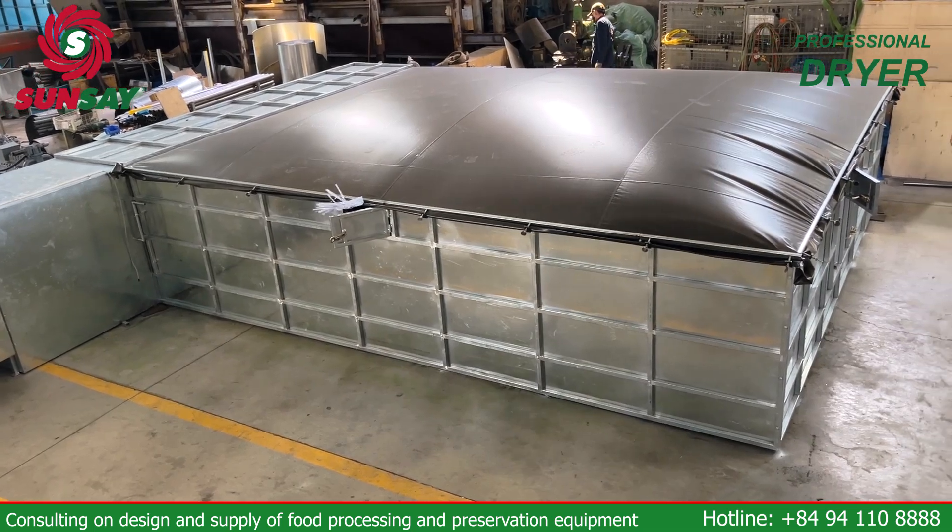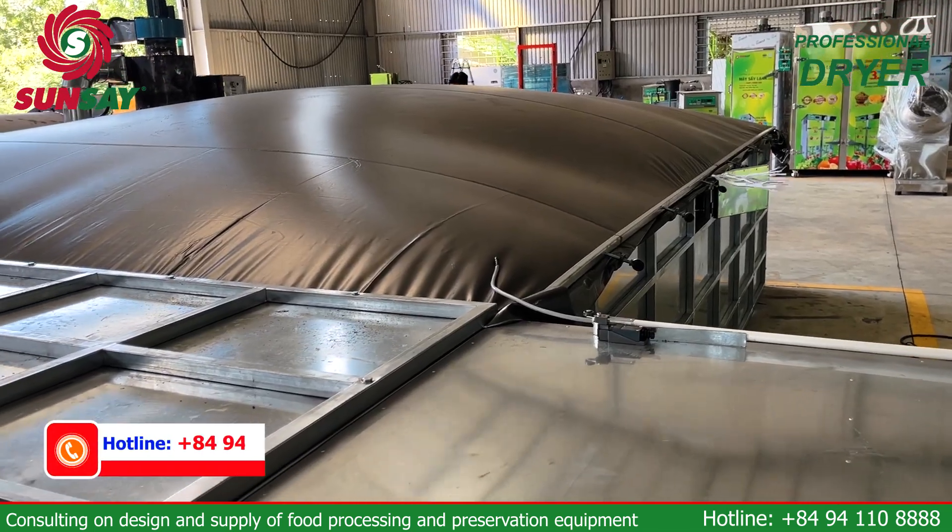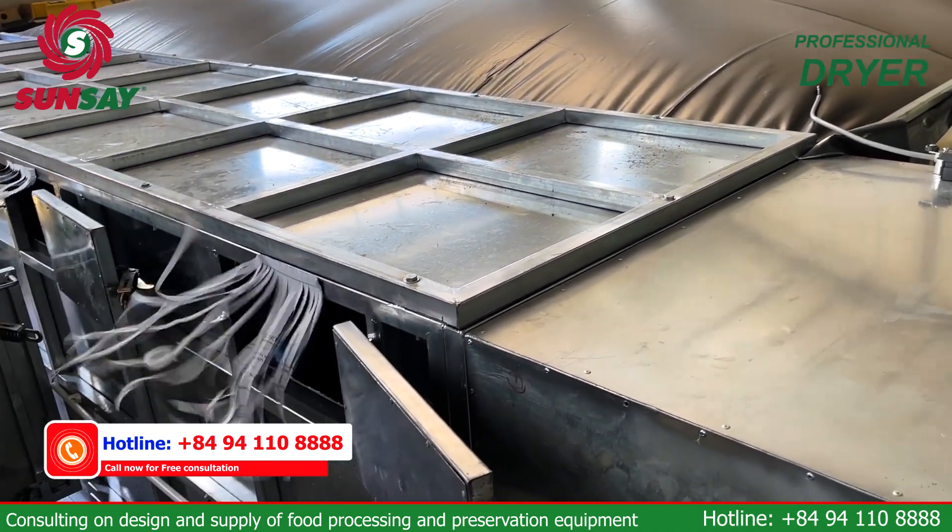The machine's drying process ensures that the moisture in the product is precisely controlled, helping you achieve uniform dryness and the desired quality.